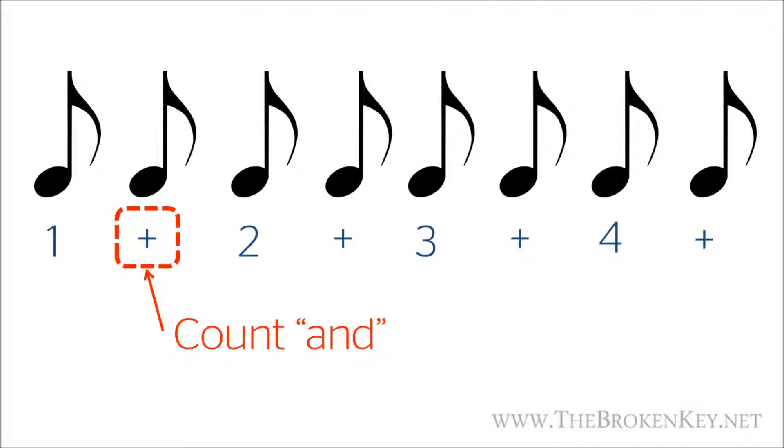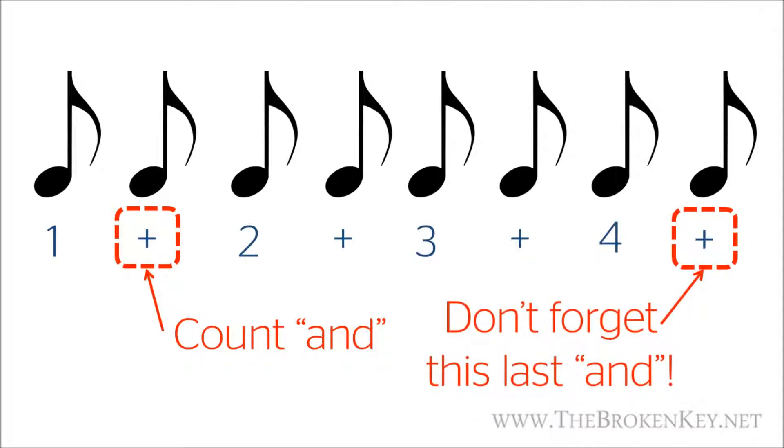Just make sure you don't forget this last 'and' after counting four. You can count this way even if you don't have eighth notes. For example, if you look at this series of notes, instead of just counting one, two, three, four, we could count the first quarter note as 'one and,' the second quarter note as 'two and,' then the half note as 'three and four and.'